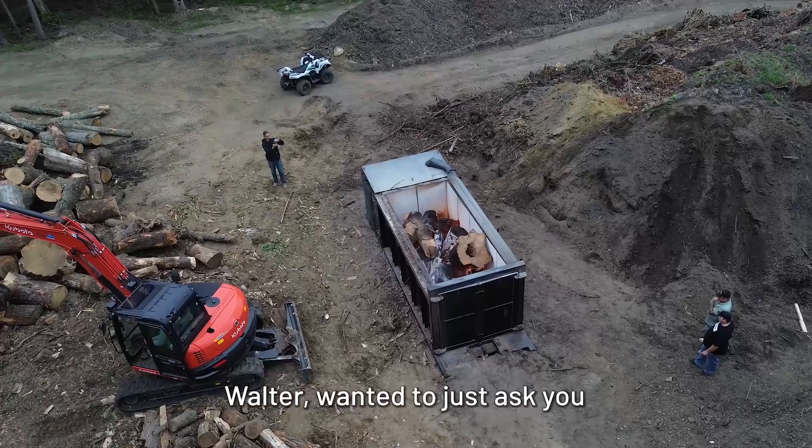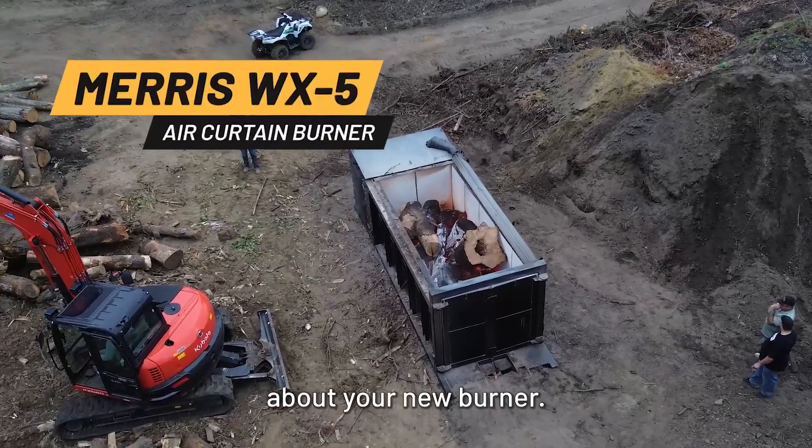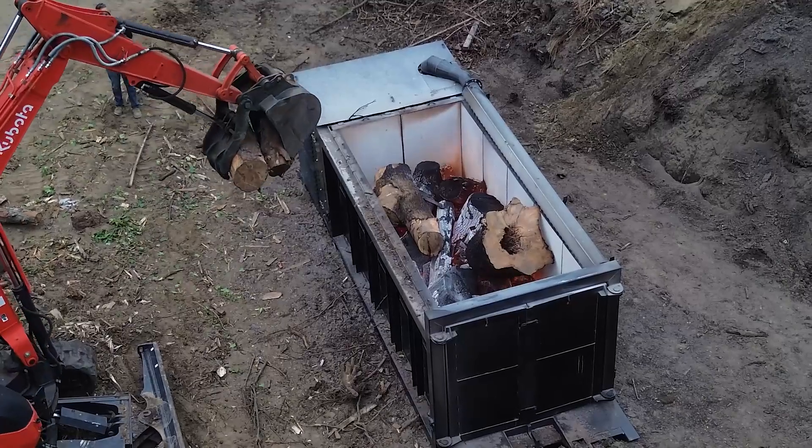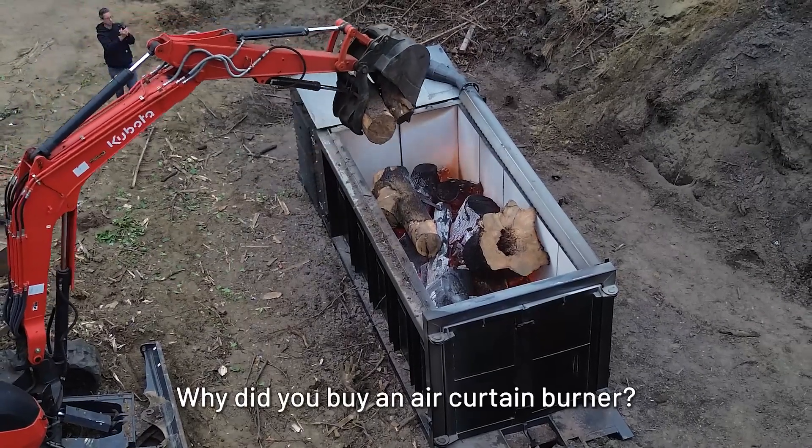I'm here with Walter. I wanted to ask you a couple of questions about your new burner, the Maris Air Curtain burner, the WX5, the Wi-Fi Air Curtain burner.